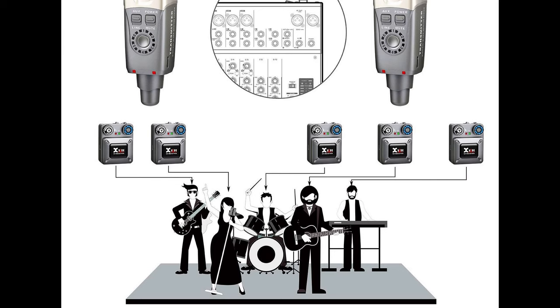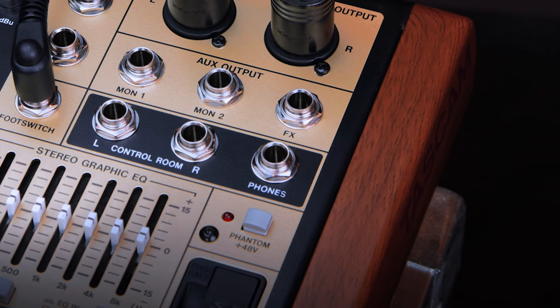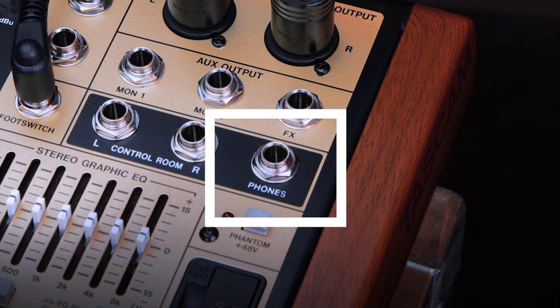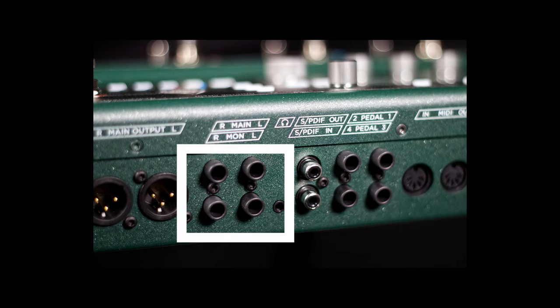But if you're in a live or studio situation and you want to send a customized monitor mix or several different mixes using multiple U4 units, you would use the transmitter's quarter inch plug into an aux output. You can also plug the transmitter into a headphone output or a quarter inch recording output on an amplifier or multi-effect unit.